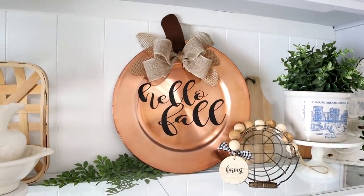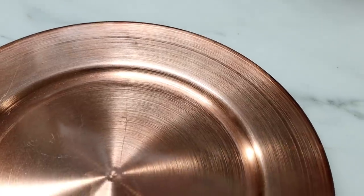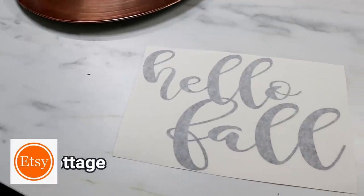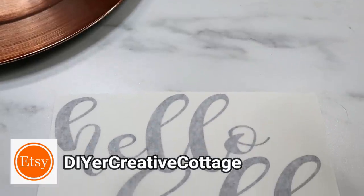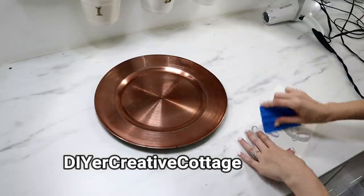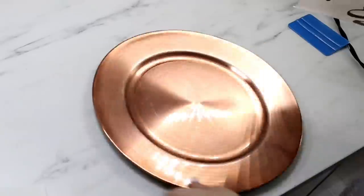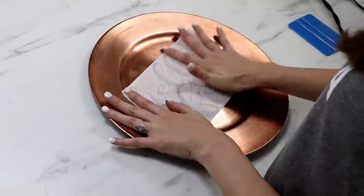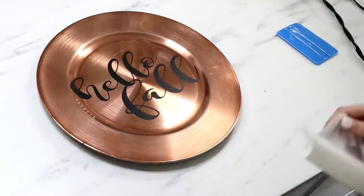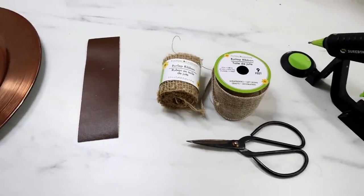I absolutely love how this gorgeous pumpkin turned out. I'm using copper chargers from Dollar Tree — they are so pretty and I'm hoping to find more next time I go back. I'm also using a vinyl decal from my Etsy shop, The Creative Cottage — I'll link it in the description. I'm peeling the decal away from the paper backing, adding it to the middle of the charger, using a squeegee to press it down, and then removing the transfer tape from the front to reveal a beautiful finished product.